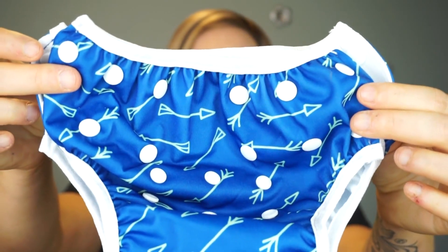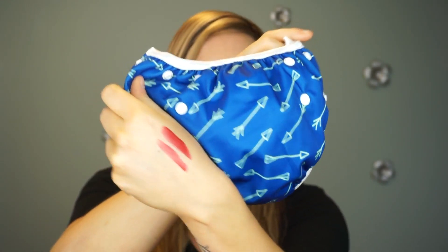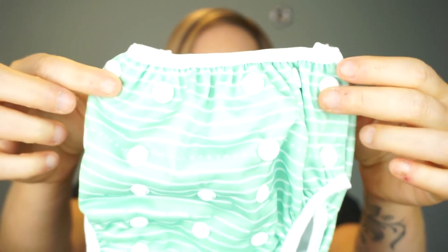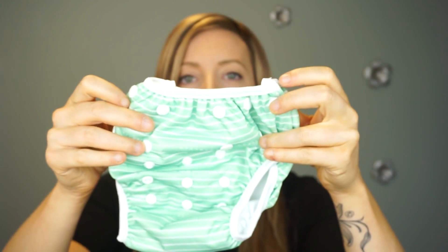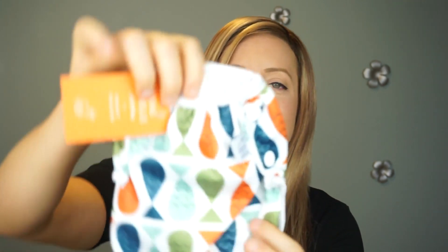This first one has a blue background with green arrows. These are all from Bo and Belle Littles, and I will have them linked down below in case you want to check them out. I have a green with white stripe print — she's so adorable — and this last one is probably my favorite: it's little fishies.